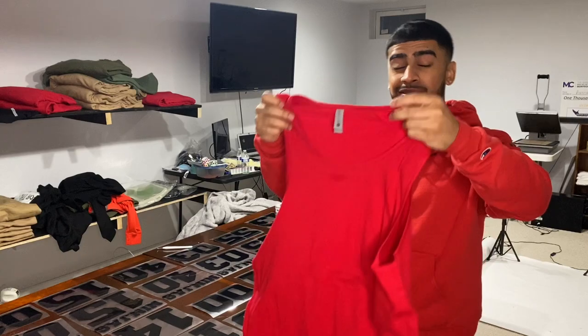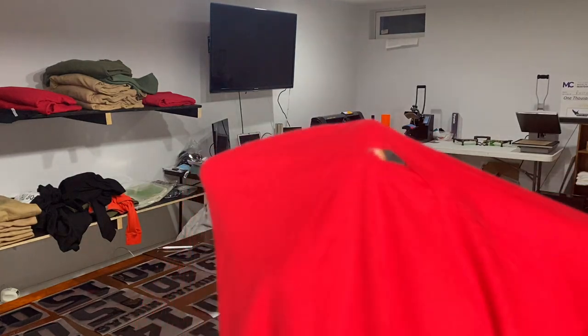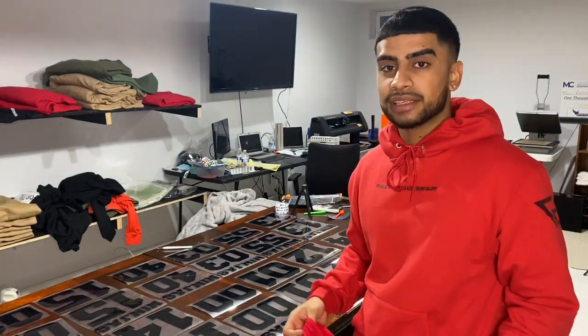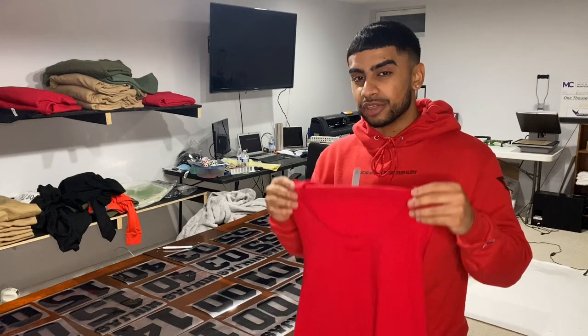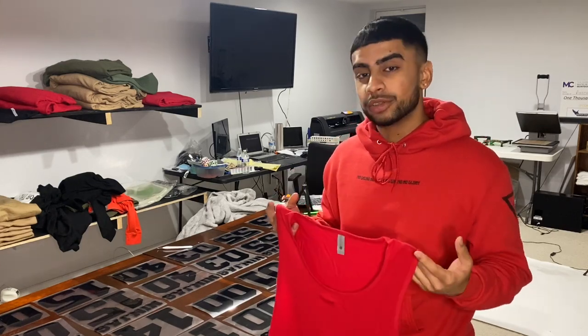These are the tank tops that we are printing on, and unfortunately I just pulled this out the box and one of them is ripped. I don't understand — these vendors have just been the biggest headache lately. They've been messing up a lot and this is not the type of thing they should be messing up on because this was a rush order. But it's a good thing that I ordered an extra size in this large — I just got so lucky that I ordered an extra one, so we're good on that.